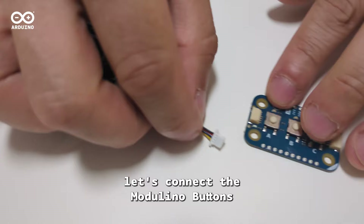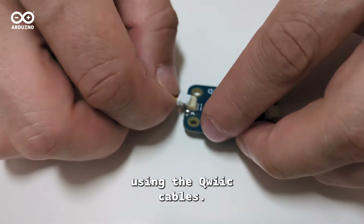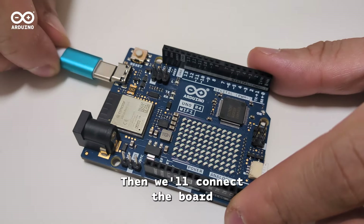Firstly, let's connect the Modulino Buttons and the Modulino Buzzer to the Uno R4 WiFi using the quick cables. Then we'll connect the board to our computer using the USB cable.